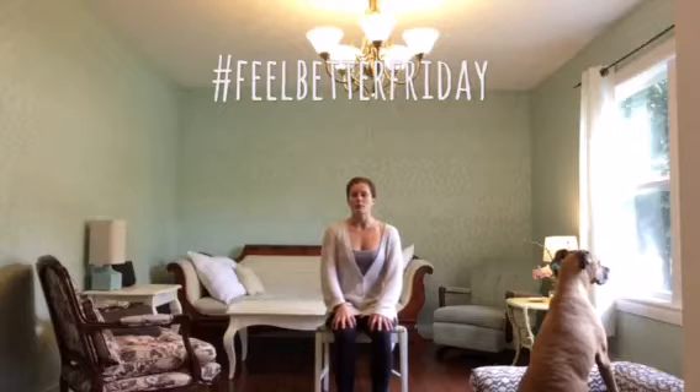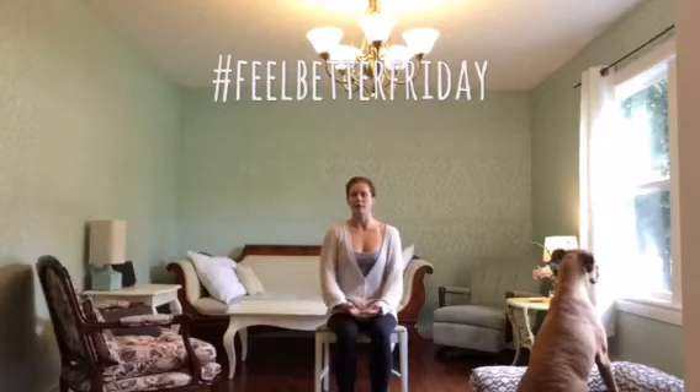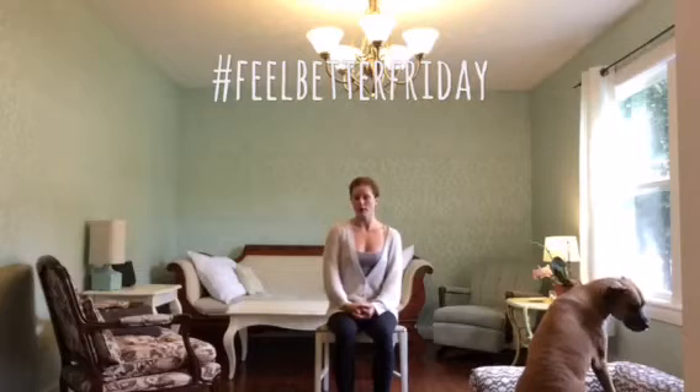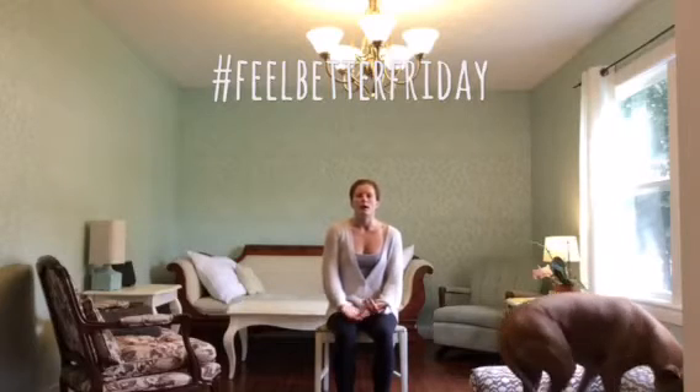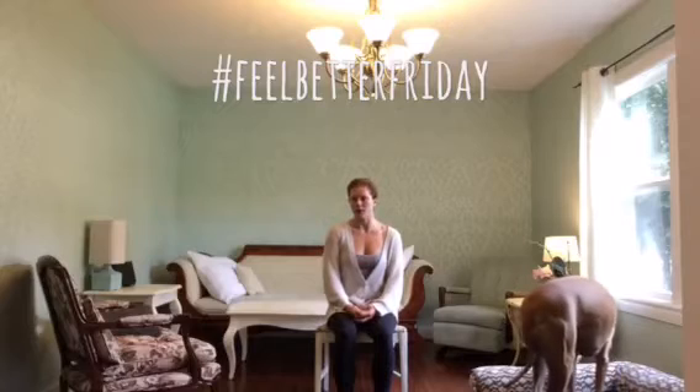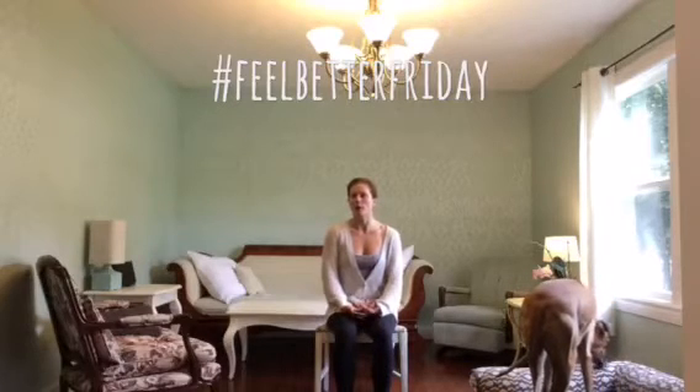Hi there, my name is Amy Murphy and I am the owner of Yoga Grow downtown Fredericton. I'm here at home to show you a few stretches that might work well for you at the office. This is part one of office stretches, so I'll focus on the lower body today and I'll follow through with upper body on a later date.